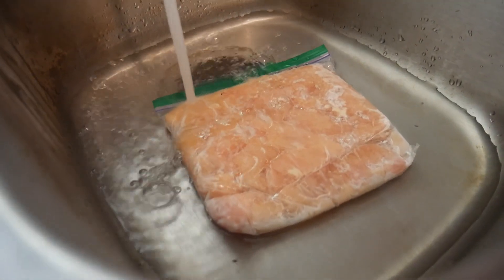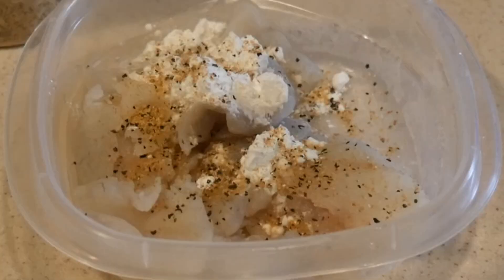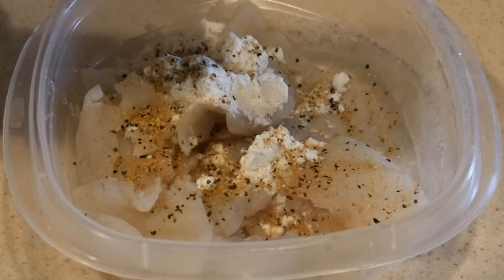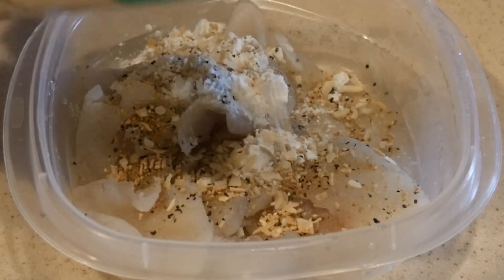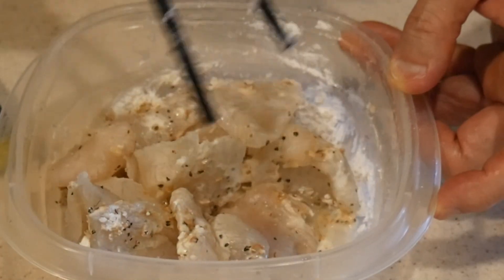When I'm ready to use them, I put them in a bowl of warm water, and they will thaw out in about 10 minutes. Using this method, I'm able to eat fish almost any time I want. Today I'm going to show you probably one of the best ways to eat fish, particularly white fish.